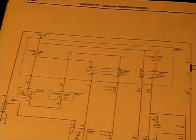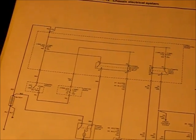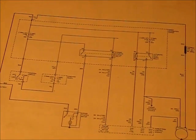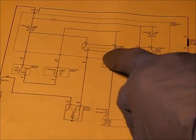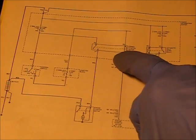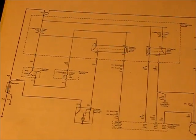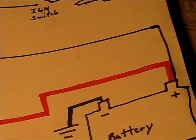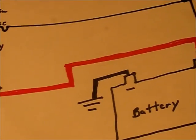Looking over this schematic, one of the first things I notice is this thing is hard to read — it's going to be hard to see on video. I'm going to be focusing a fair amount on the starter relay, so I've made a more readable, though rather crude, diagram of a start circuit.